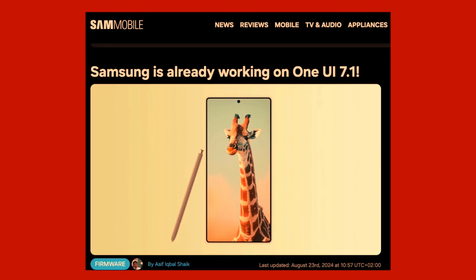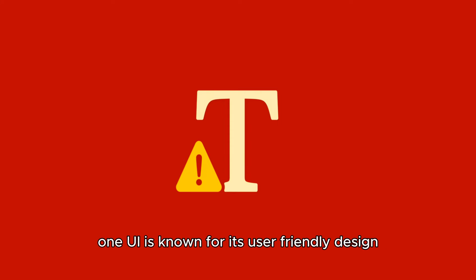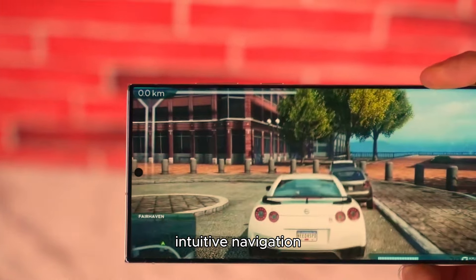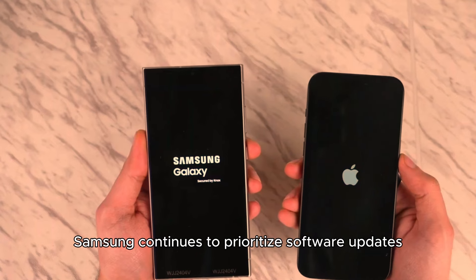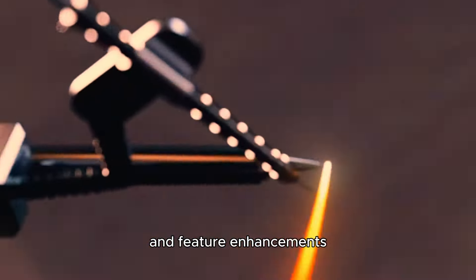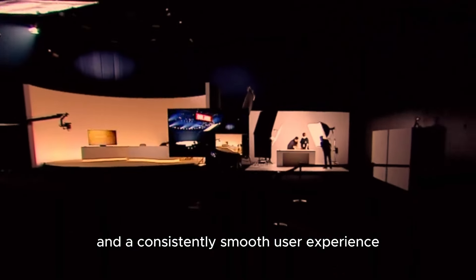Software Experience: The Galaxy S25 Ultra runs on One UI 6, Samsung's latest user interface, based on Android 14. One UI is known for its user-friendly design, offering a customizable home screen, intuitive navigation, and a range of features that enhance productivity. Samsung continues to prioritize software updates, ensuring that users receive the latest security patches and feature enhancements. The Galaxy S25 Ultra will benefit from several years of updates, ensuring longevity and a consistently smooth user experience.